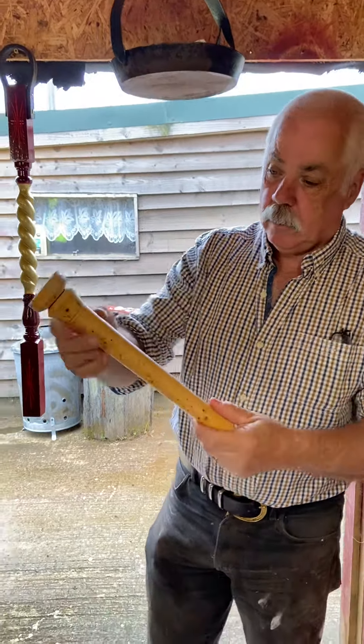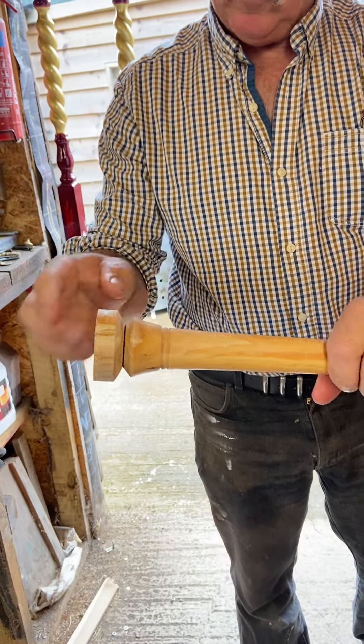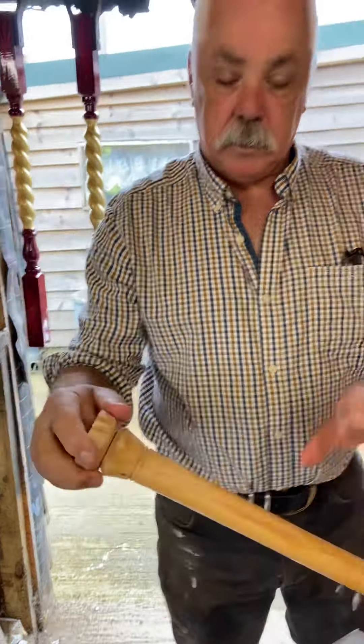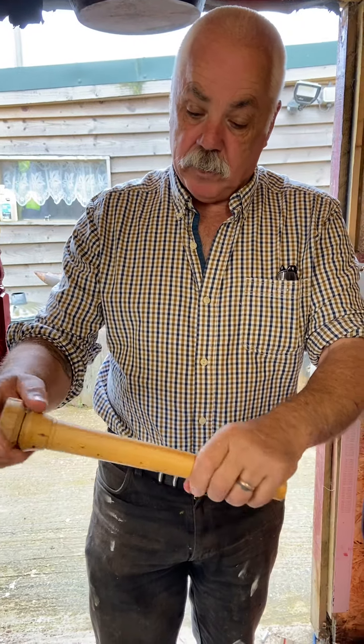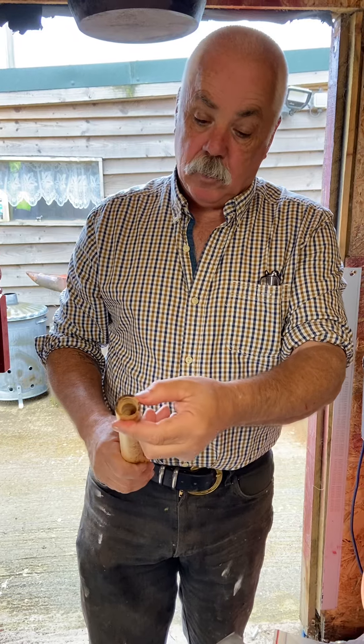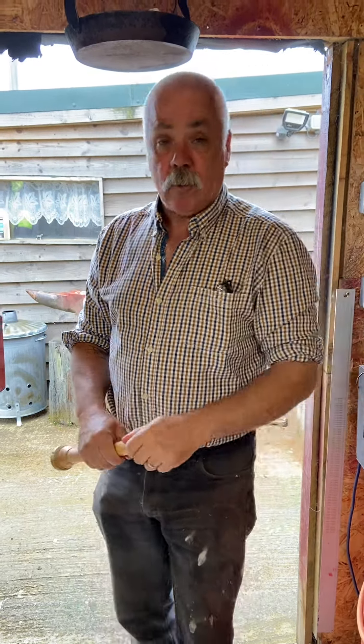Been turning away at that, put a little bit of a fancy ending there. This has obviously got to be cut off at the moment — it just looks like a candle holder or a lamp stand. But it's got to be cut through eventually. I don't want to cut it yet because I may have to go a little bit further down when I get a ferrule to put in there.